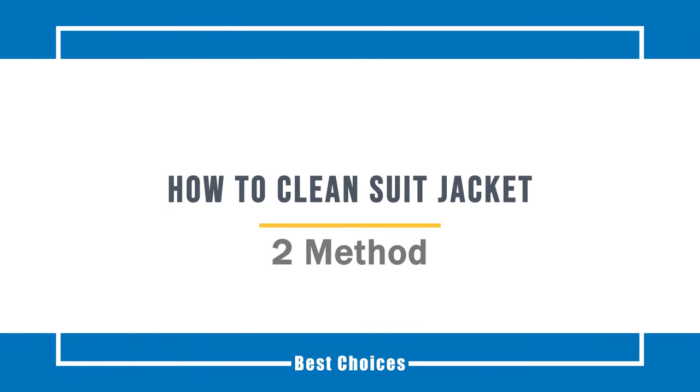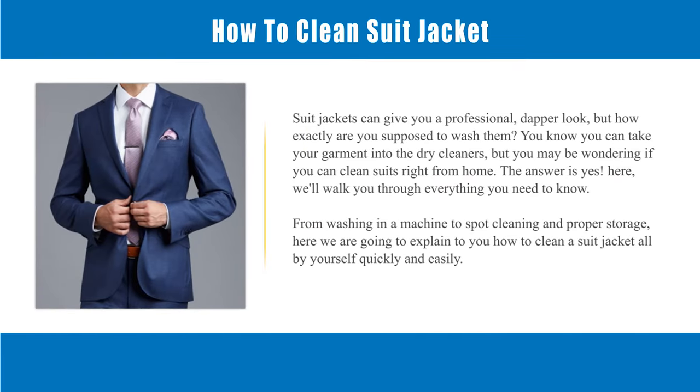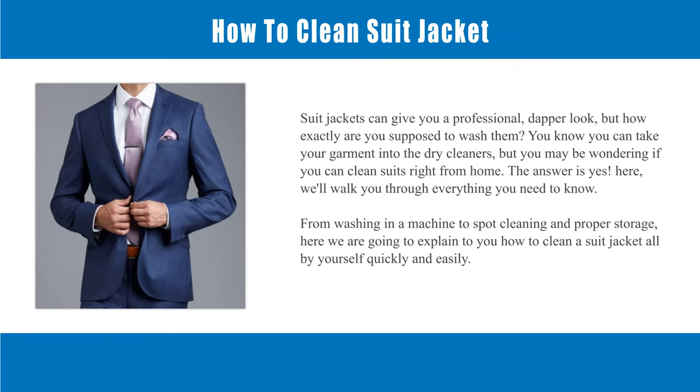How to clean a suit jacket. Suit jackets can give you a professional, dapper look, but how exactly are you supposed to wash them? You know you can take your garment into the dry cleaners, but you may be wondering if you can clean suits right from home. The answer is yes. Here, we'll walk you through everything you need to know — from washing in a machine to spot cleaning and proper storage — how to clean a suit jacket all by yourself quickly and easily.